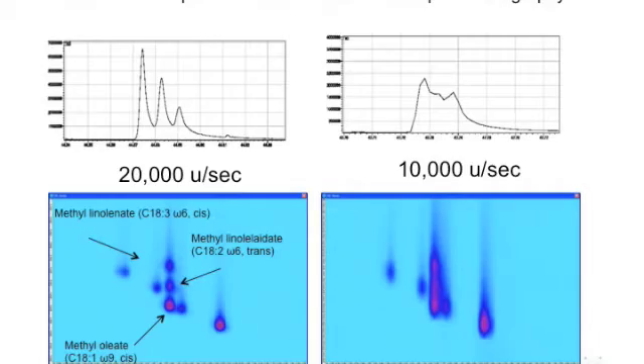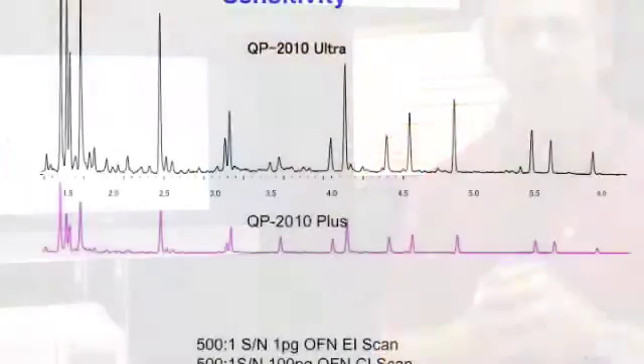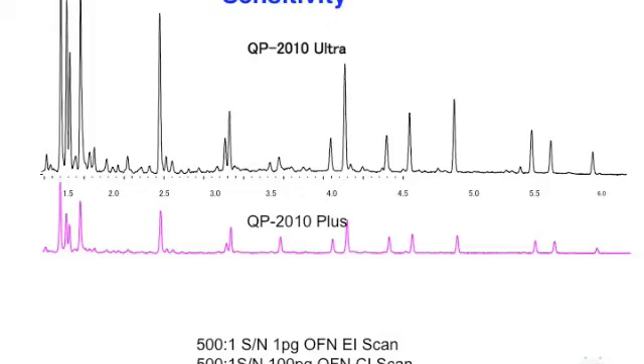Today I'd like to introduce the QP2010 Ultra — it's Shimadzu's latest GC-MS model. There are three main areas of improvement I'd like to talk about. The first is its scanning speed: 20,000 AMU per second, which makes it adaptable to modern GC chromatographic techniques like fast chromatography and comprehensive GC by GC. Secondly, it has ultra-sensitivity, so it's terrific for trace analysis.